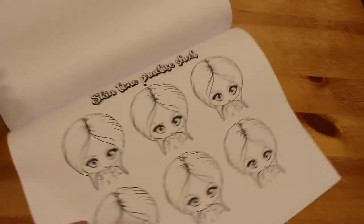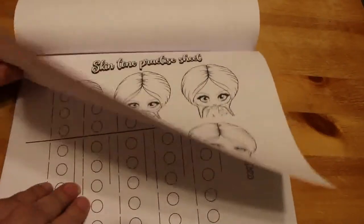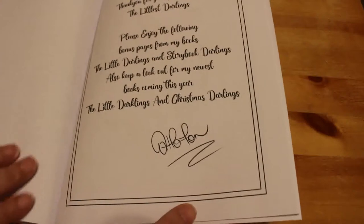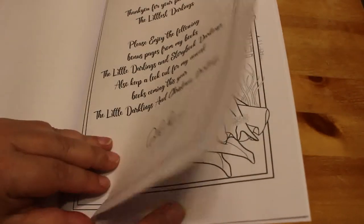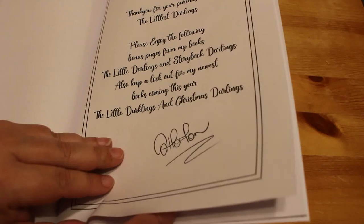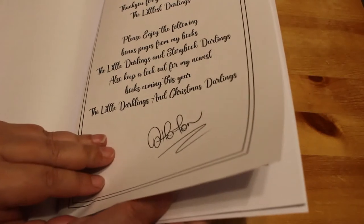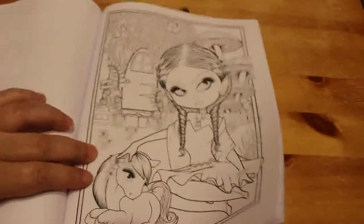And then you've got little darling eyes there. On here this is where she calls the skin tone practice sheet, but you could also use the little pictures. And then there you've got some quality colour swatch index if you wanted to use it. And then a little note from Kelly Horton about her other books. This is: 'please enjoy the bonus pages from my books The Little Darlings and Storybook Darlings, and also keep a lookout for my newest book coming this year — Little Darlings, Darklings and Christmas Darlings.' Darklings is the Halloween one. I have got that one but I haven't got the Christmas one — I will be getting the Christmas one.